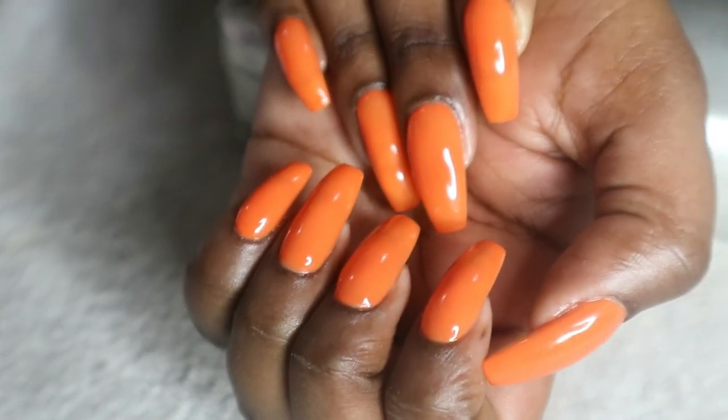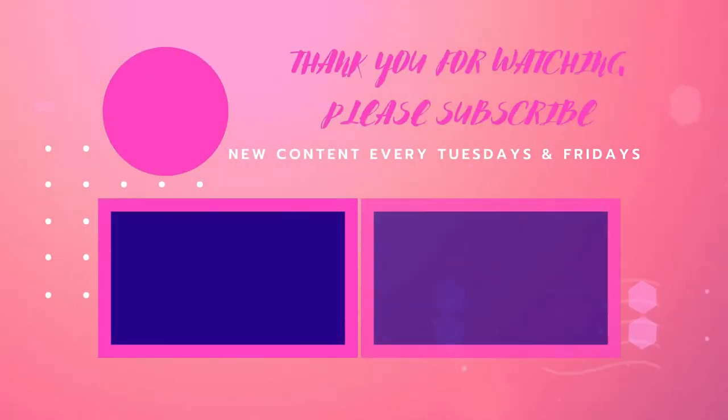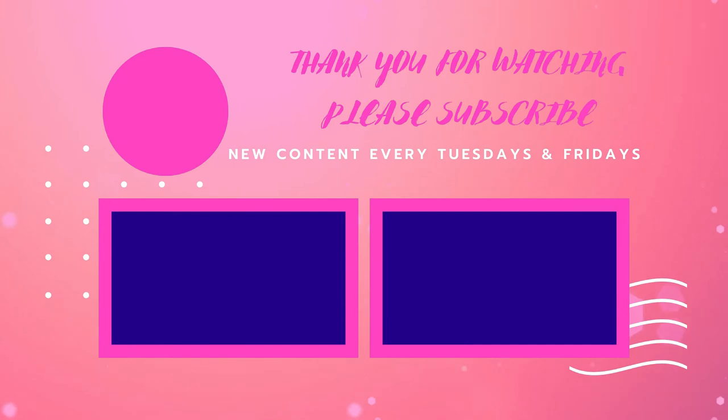Please don't forget to like this video, subscribe, and click on the notification button to get notifications for my new videos. Love you so much and see you next time.